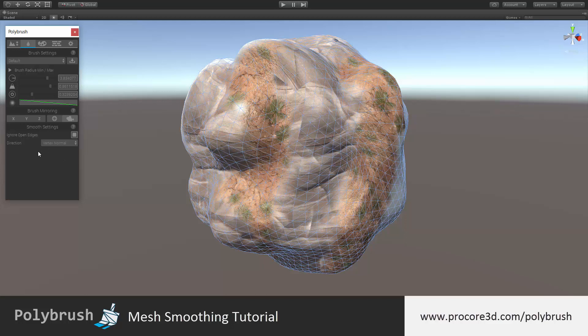The only other option below ignore open edges is the direction. This is going to choose what direction to push or smooth the vertices in. The best option is generally vertex normal, but you can also try brush normal or any of the other options. We recommend playing around with this and seeing what works in certain cases.